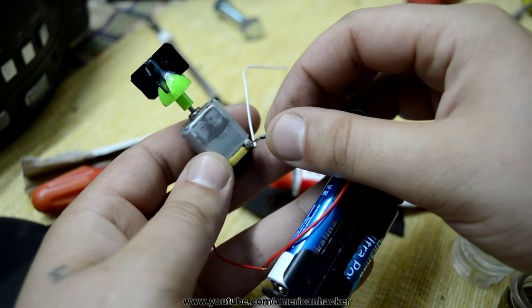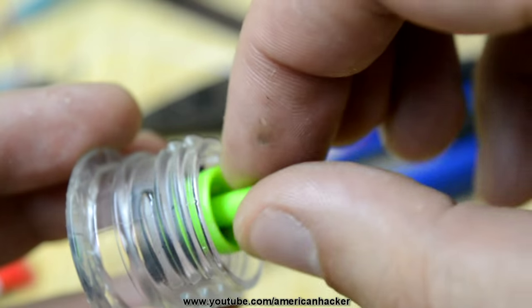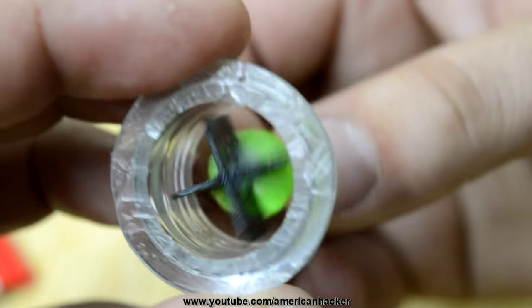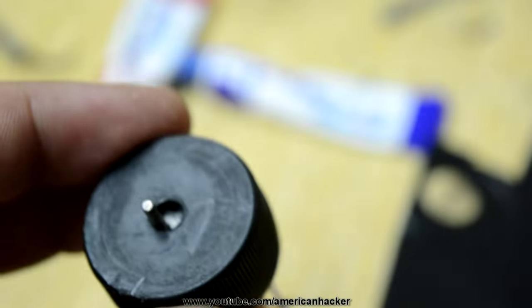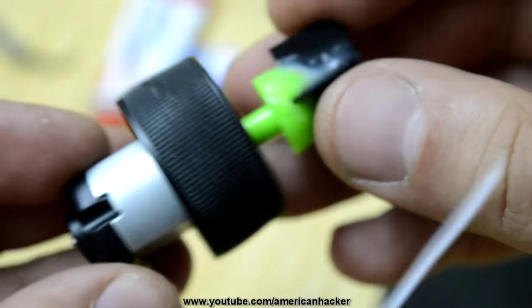Before placing the motor into the soda cap, I am checking that everything works great. Make a small hole in the center of the soda cap, put the impeller in place, and with a glue gun fix the motor with the soda cap.